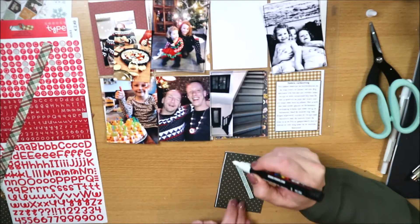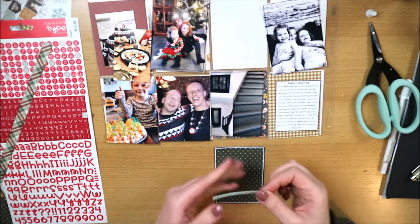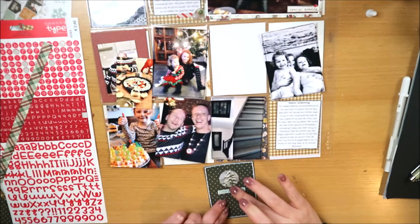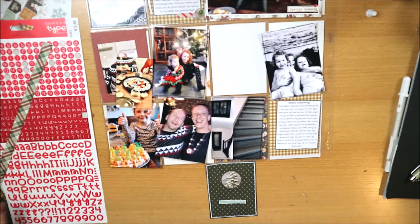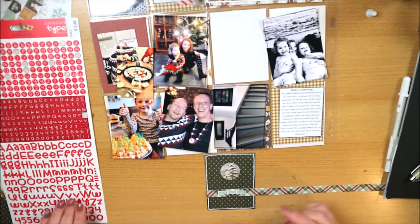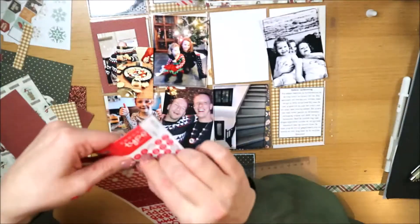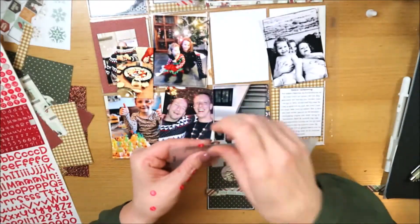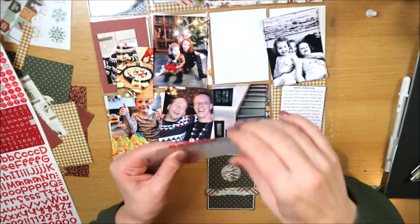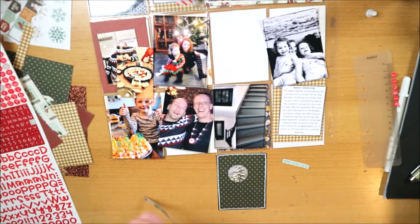Ik kijk of ik iets met de doily kan, maar dat vind ik te druk worden. Ik heb hier één vakje over voor een filler kaartje - de rest is gevuld met journaling of foto's. Een filler kaartje is een kaartje dat de pocket vult zonder dat je er een foto in hoeft te doen of journaling. Je kunt ze kant-en-klaar kopen met een quote of plaatje, maar je kunt ook zelf een filler kaartje maken, wat ik hier doe.